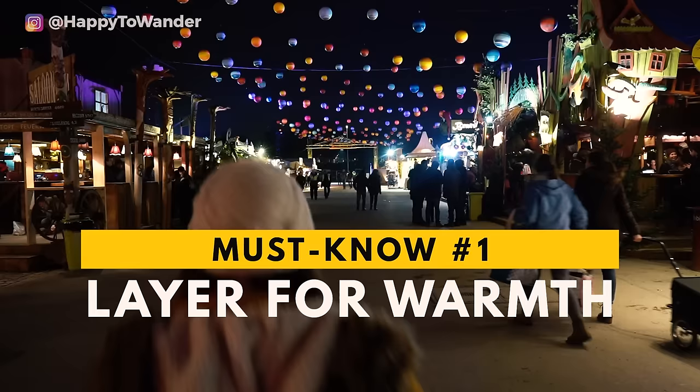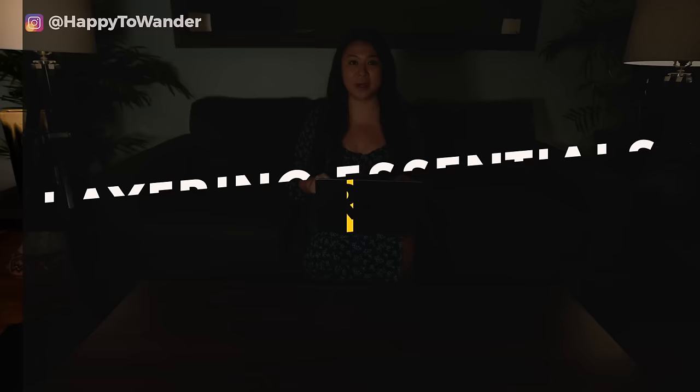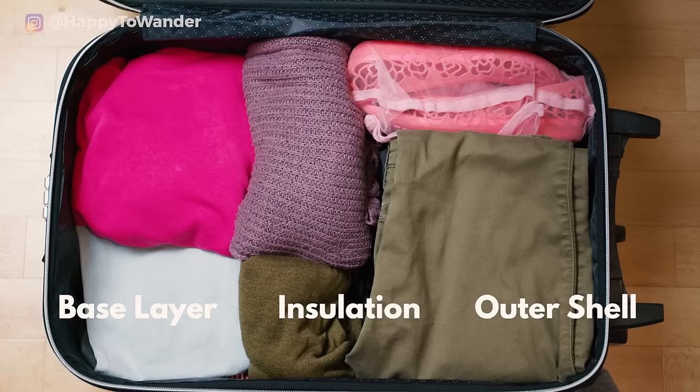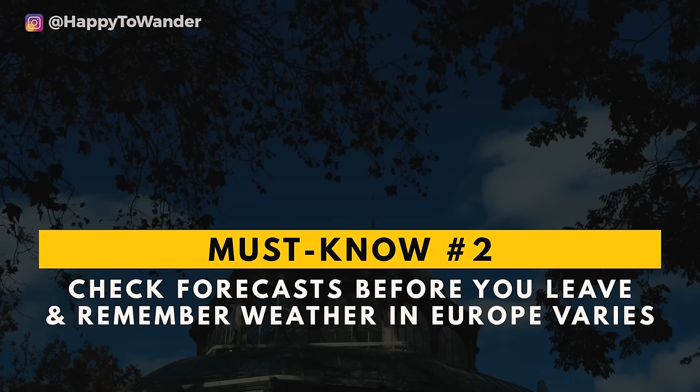When it comes to packing for winter in Europe, the number one most important thing is that you layer for warmth. The basic formula you need to follow is a good base layer, insulation layer, and an effective outer shell. Once you have this formula down, you can pack for pretty much any winter destination with ease. Keep in mind that you should be checking the temperature for your destination before you go, because packing for northern Finland is going to be very different from packing for Madrid. These basic guidelines should work no matter what — just tailor the thickness of your layers accordingly.